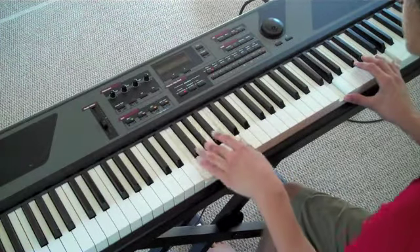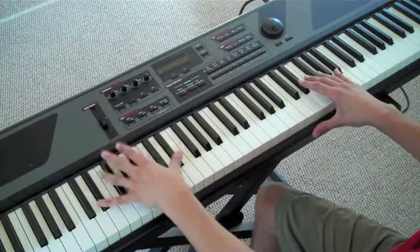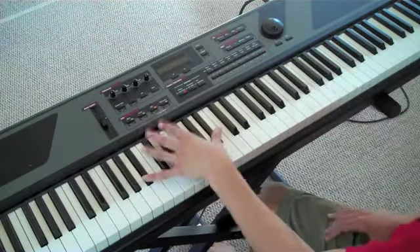Now after this, you're going to go — you're going to be moving down. So the same thing that you were just doing, you're going to do that again going down.